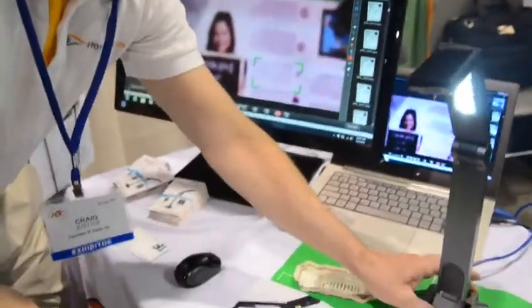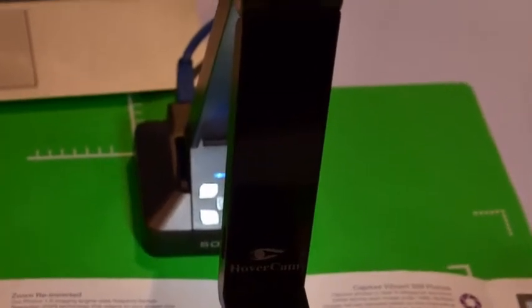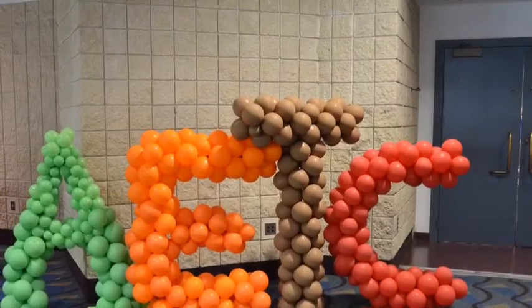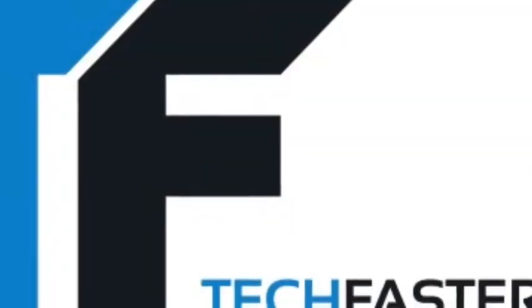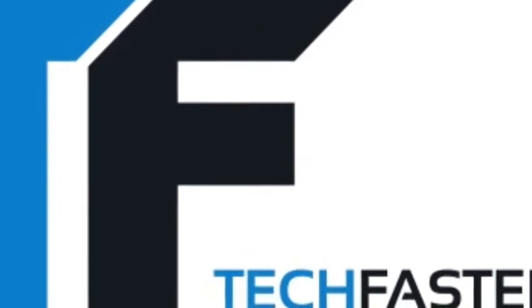It's like the overhead projector of the future. And it's only $349. Summer School kicks off at Towson Tech in Dallas and ISTE in Atlanta later this month. For more info, visit TechFaster.com, keyword Summer School.